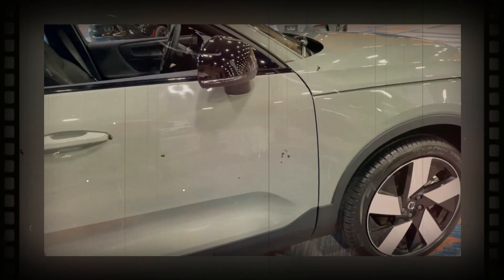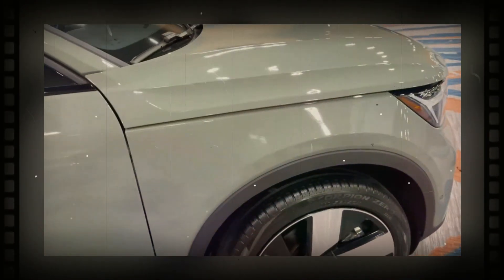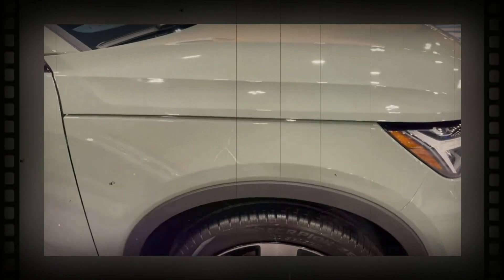The C40's sloping roofline, rear spoiler, and S-shaped tail lights that begin at the top of the roofline give the SUV its distinct look compared to the XC40 Recharge.